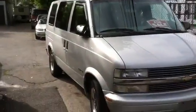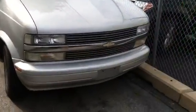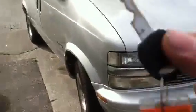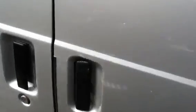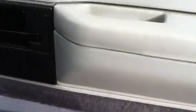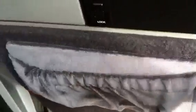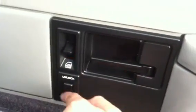Alright, let's climb in. Very nice and posh as you can see — storage, nicely padded, power locks, power windows, nice wood trim.